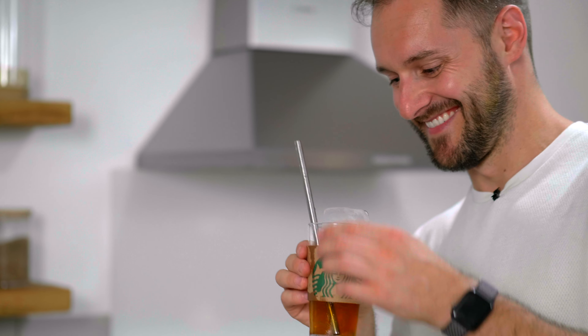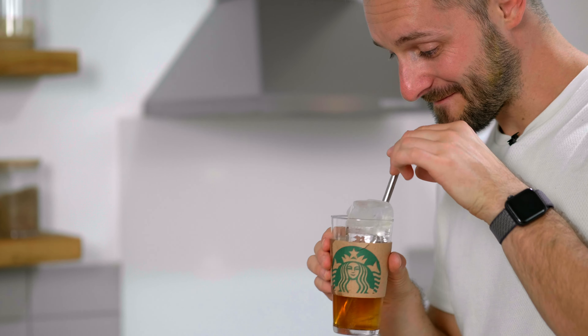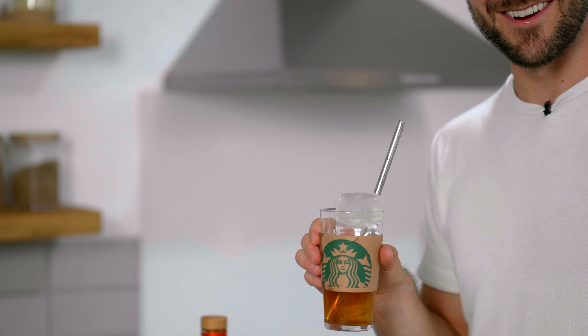If you want to watch a much more detailed video about milk clarification and a clarified coffee sour, click here. And if you haven't already and you're getting value from the channel, please subscribe to the channel. I'll see you soon. Happy drinking. Happy autumn slash fall. Cheers. That's ridiculous. It's tasty though.